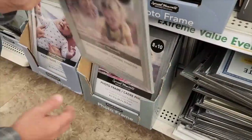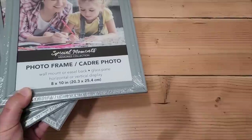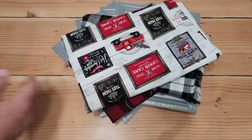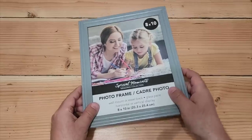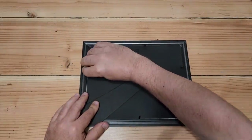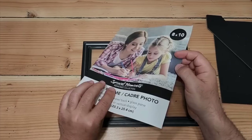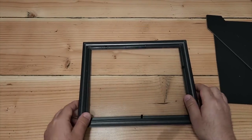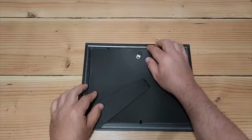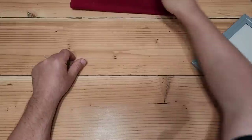Time to run down to Dollar Tree and grab some picture frames — we're going to need a few of these. First thing we got to do is take these frames and lay them out. We're going to need quite a bit, but we also need some fabric. Take that first picture frame, turn it over, and take the back off because we don't need the picture inside. Go ahead and remove the glass — we can save that for another project. Put the back back on, flip it over, and look at that — it is ready to be covered in fabric.